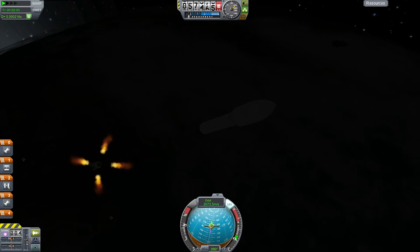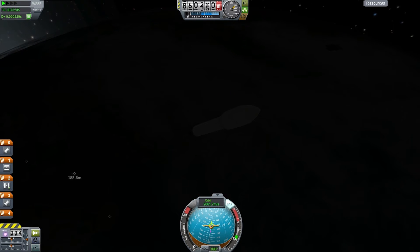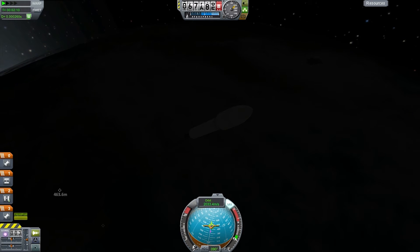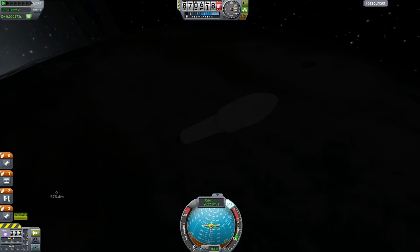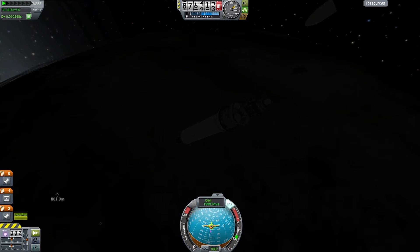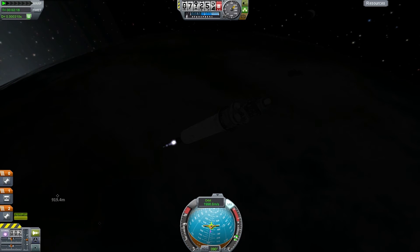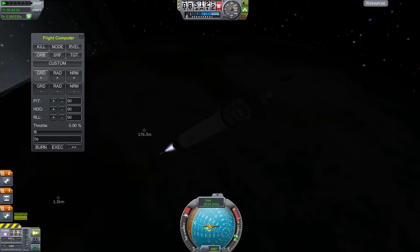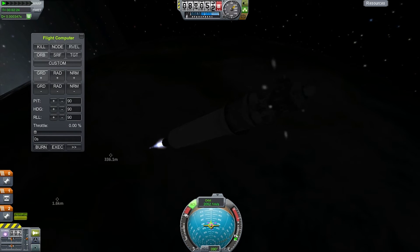From here on out I have this little fuel-efficient engine on a quite big tank. I've just waited to get out of the atmosphere to blow the fairings off and open the solar panels and everything. I'm going to let the autopilot take over at this bit because I'm getting a bit of wobble without the SAS on.